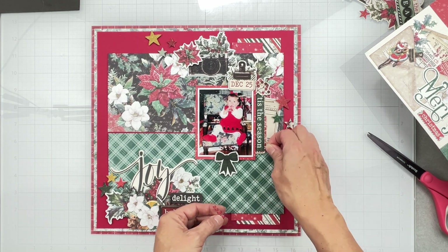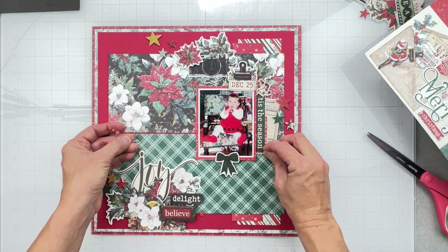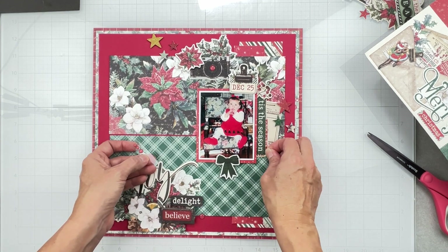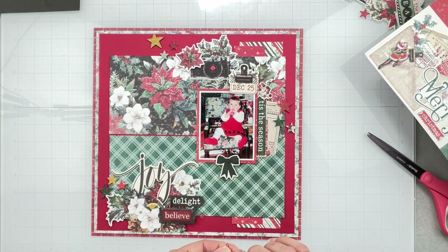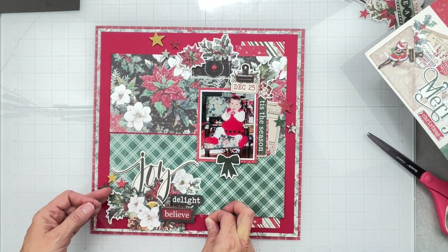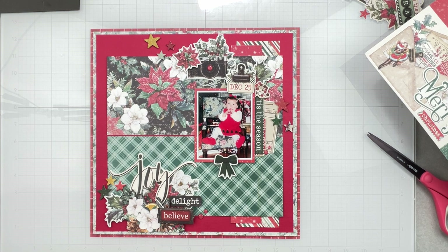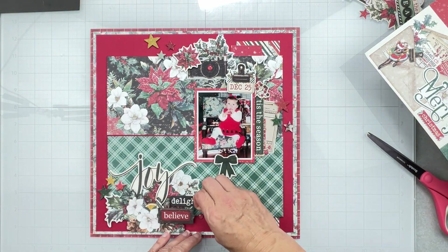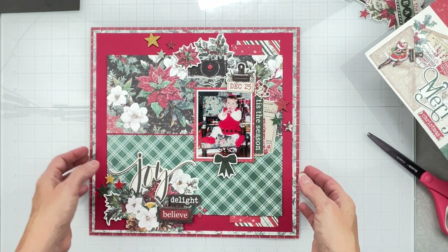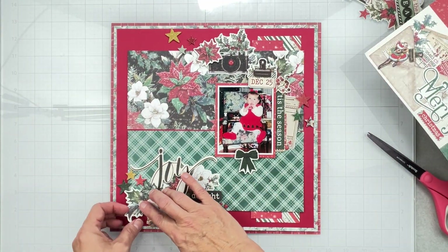I want to put one right in that camera lens! I like to use the biggest enamel dots first because you can always find a way to use the small ones - can't always find a way to use the large ones. Just that one enamel dot there - I won't put any more in that spot. I'll have three down in my title cluster and that uses up my enamel dots. I love to use stuff up - it's oddly satisfying!